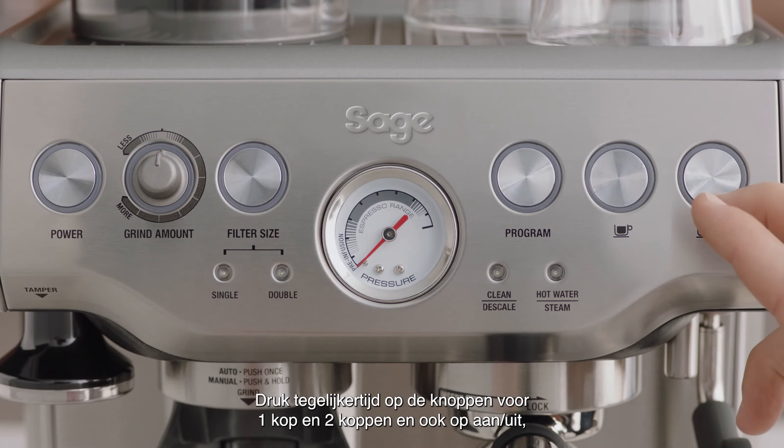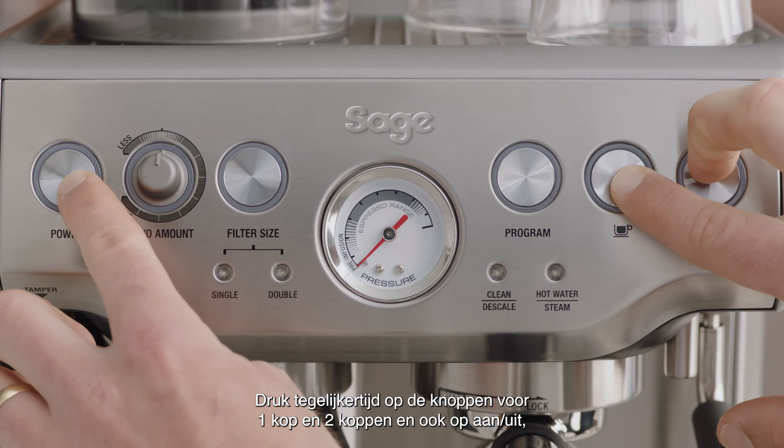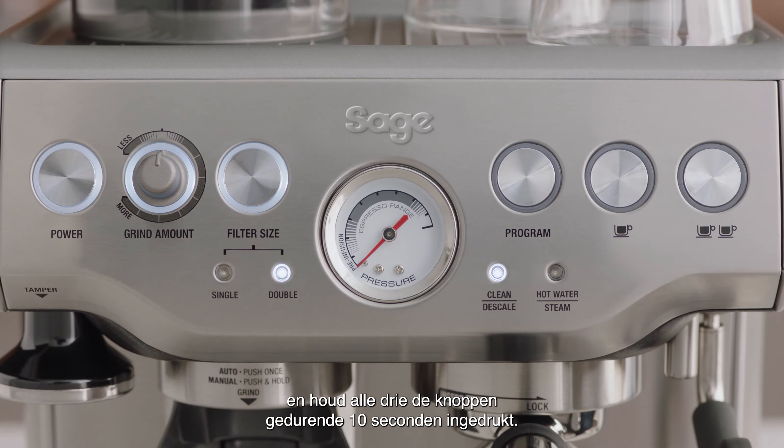Press the one cup and two cup buttons simultaneously, then also press the power button and hold all three buttons for 10 seconds.